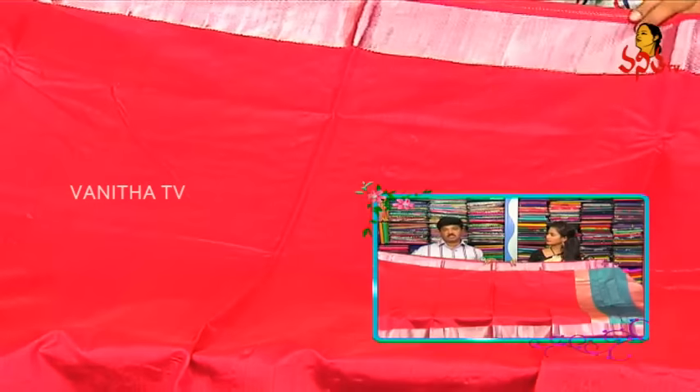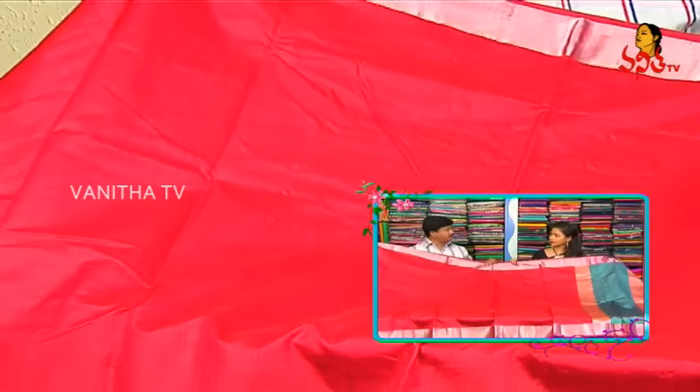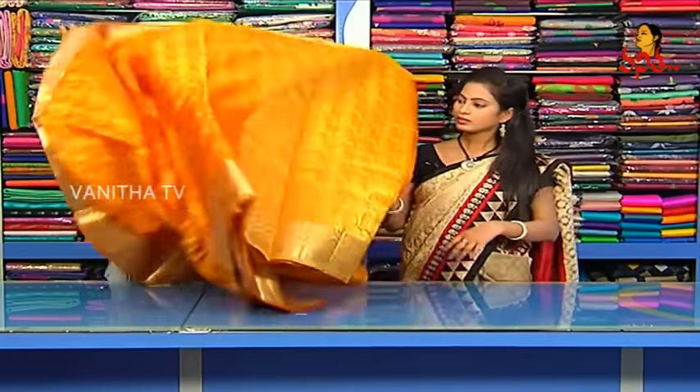We can use the pattern blouse with the two-side border. What kind of pattern is this? We can get this for 1,000 rupees. Do we have colors too? Yes. It is a Korra silk — stiff and comfortable material. It is lightweight.